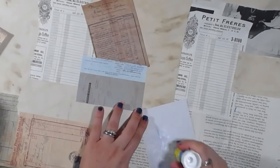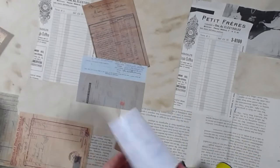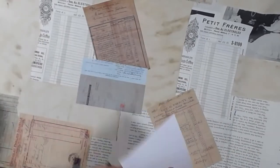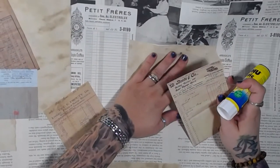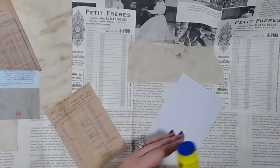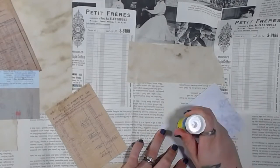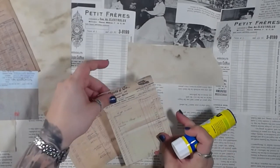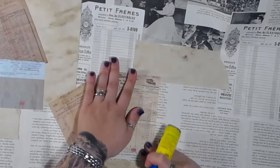I typically don't use vintage ephemera in journals because it's really expensive and it makes the journals even more expensive — and journals are expensive anyway. That's a personal preference, not a judgment on anyone who uses vintage stuff. It's also hard for me to use if I know it's true vintage. I bought a journal sometime last year with true vintage stuff in it and I haven't used it at all — I just can't bring myself to write on something that's a hundred and twenty years old.